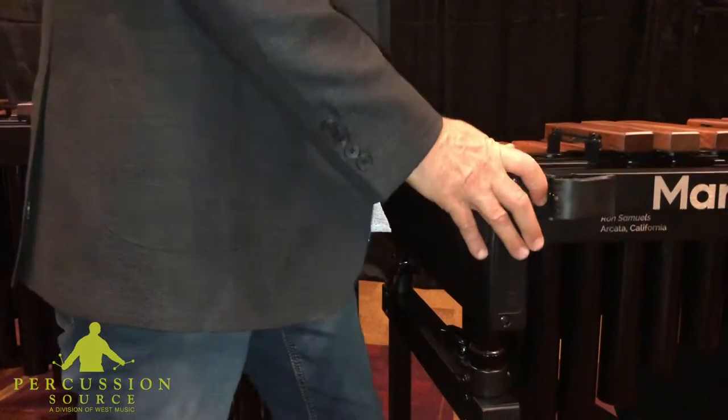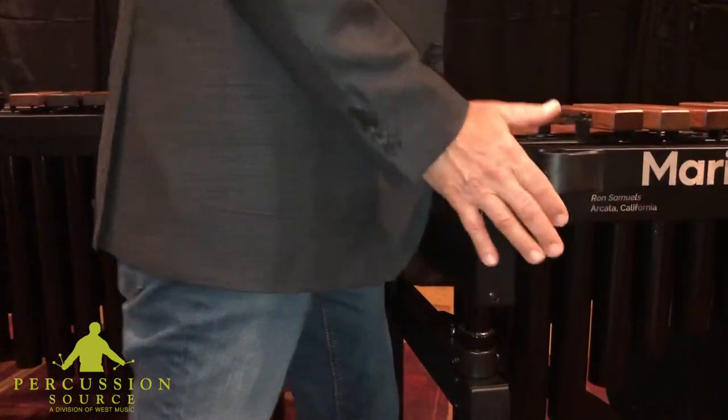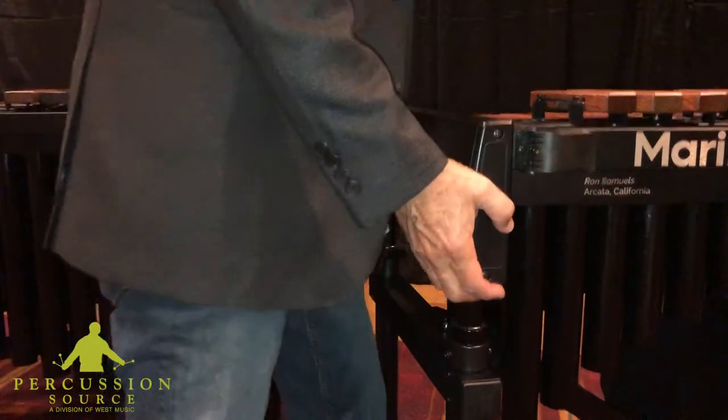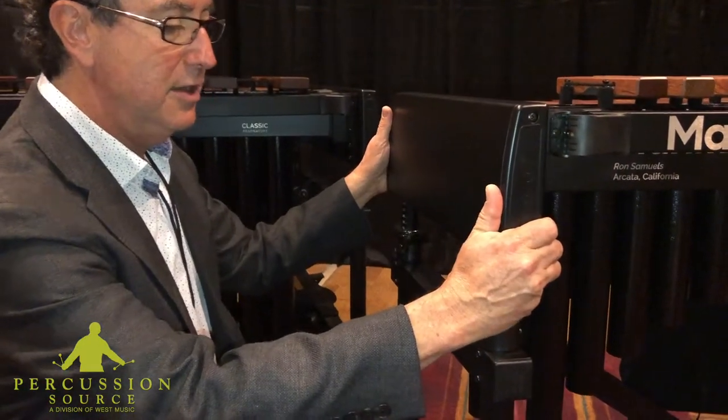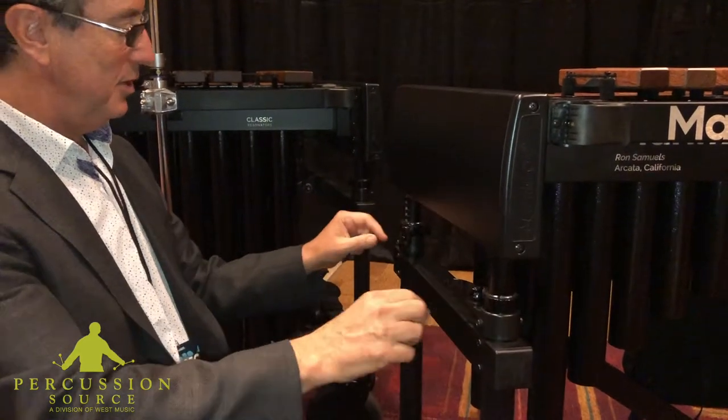This is neutrally buoyant, so even though there's a bunch of weight on this, it just stays where you want it. And you just lock it in. So what I'll do is set this at 90 centimeters.